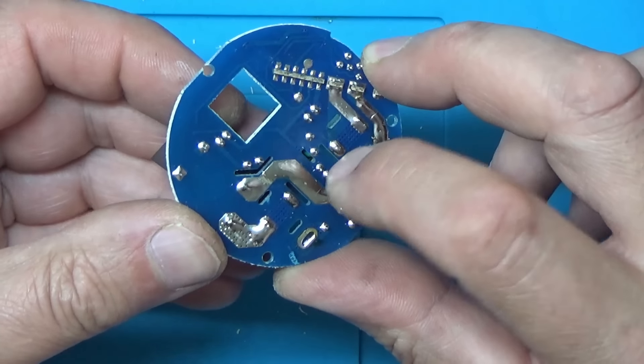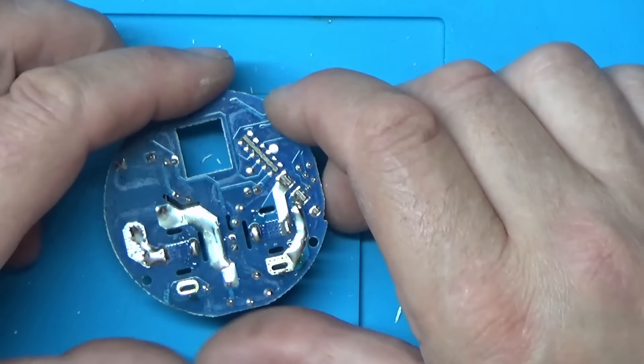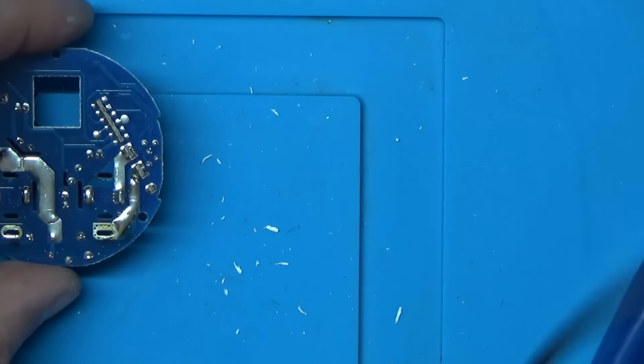There's not a lot on the back of it. So we've got the main smoothing capacitor here, and the main smoothing capacitor there. Let's just double check there's no voltage in them.